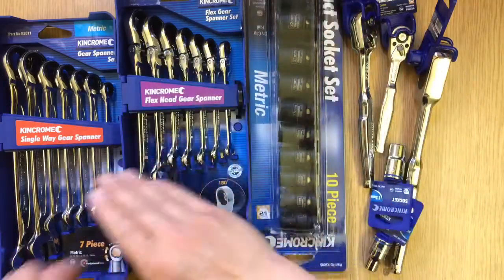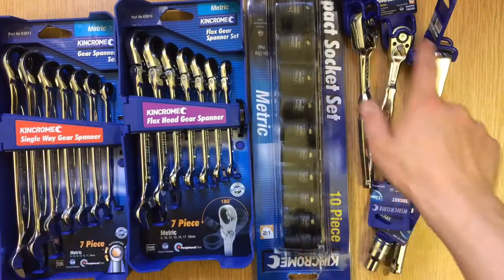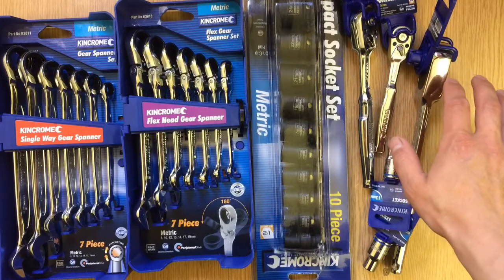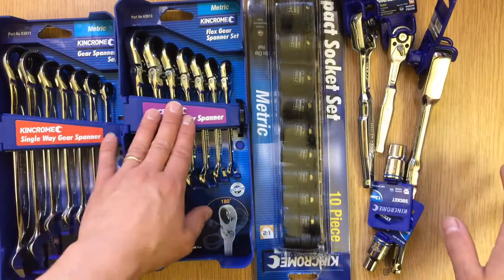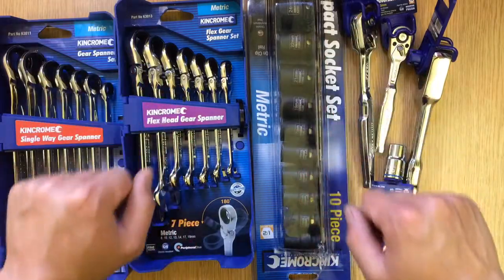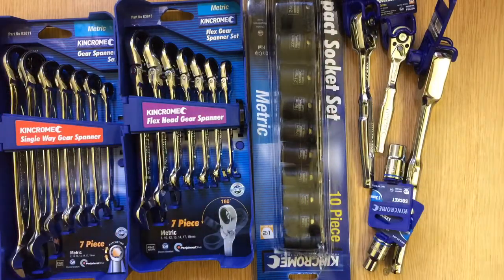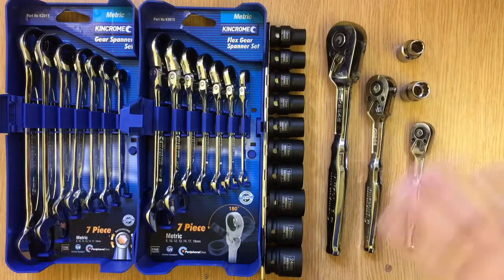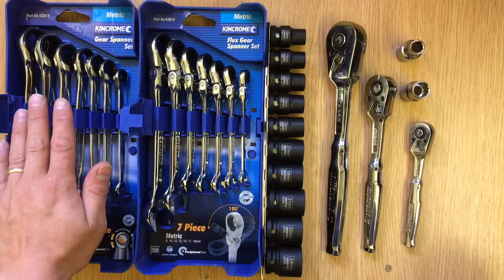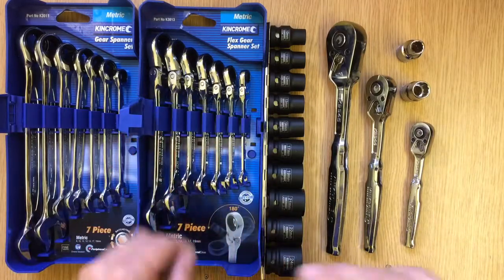I've got it all on the bench. I'm going to get these bits unpacked so we can actually put a socket onto the ratchet. I'll probably keep these cases because they're quite nice - they'll probably go in my tray in my box. Then we'll look at the quality. So first we're going to look at the ratchet spanners and work our way across everything else.